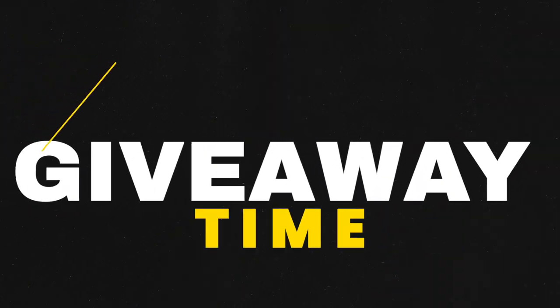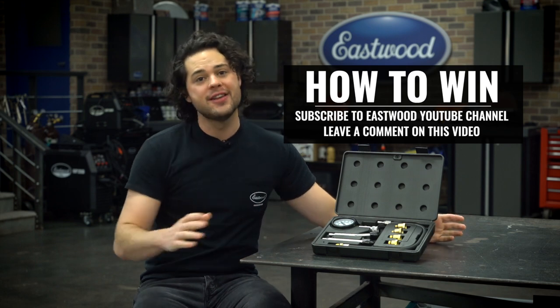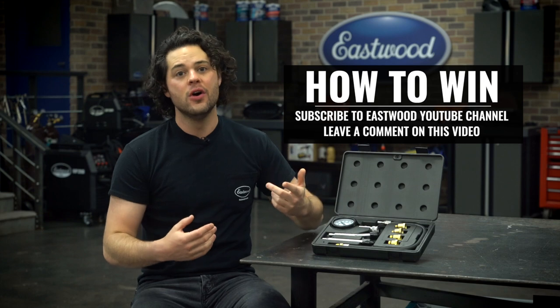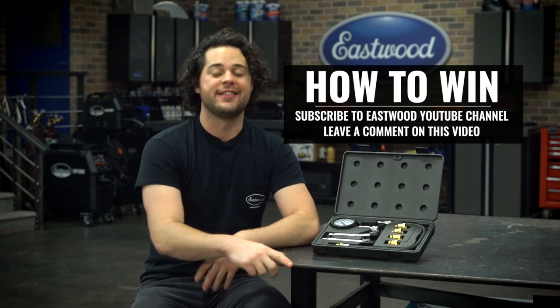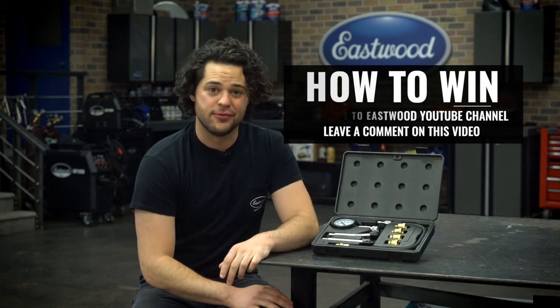Quick break — I want to give something away. I'm giving away the eight-piece compression test kit that I used in episode one. All you have to do is subscribe to the channel and leave me a comment on either this video or the first episode of the series, and make it count because I'm picking the one that makes me laugh the hardest.